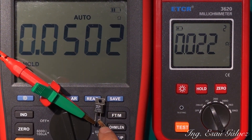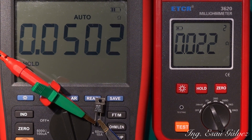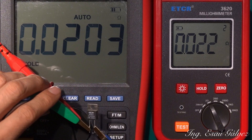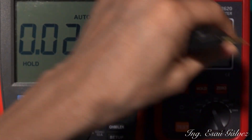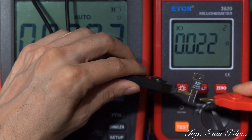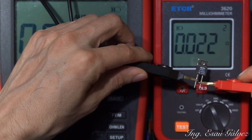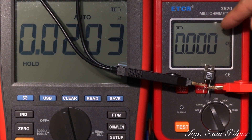Now let's take the measurement of the 20 milliohms on the same 6 ohms scale — 20 milliohms, very good. Now with the other meter on the 2 ohms scale — not a reading at all.